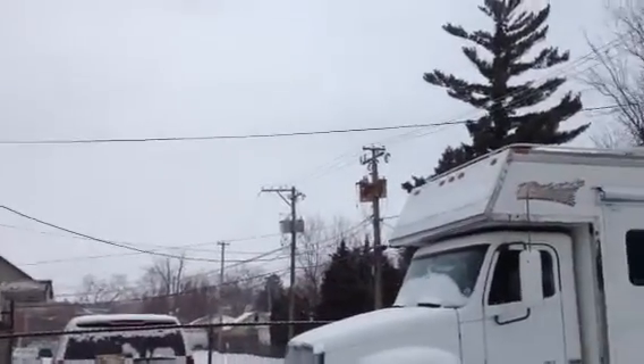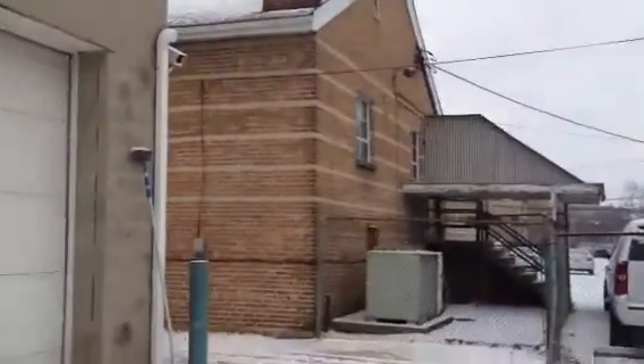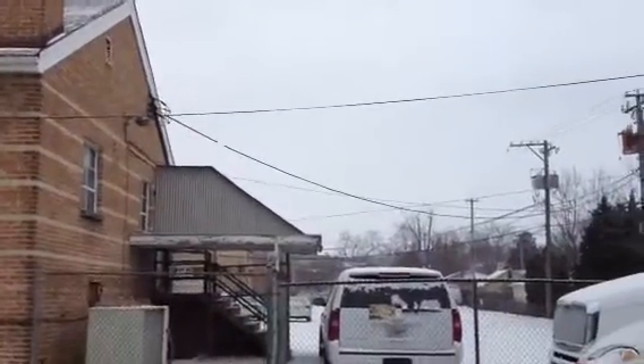It's the 8th of December. I figured I owed you guys an update video. Today we're getting our first real snow of the season. We've gotten less than an inch, but it's something. Looking forward to a white Christmas, and I think we're going to get it.